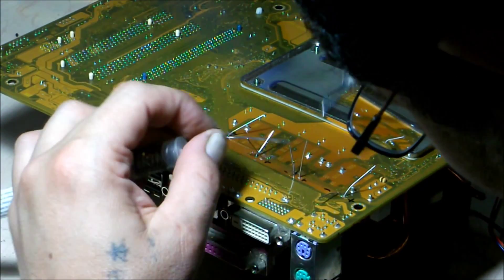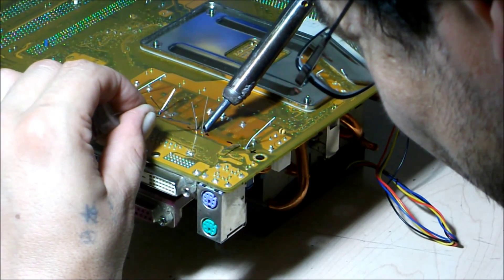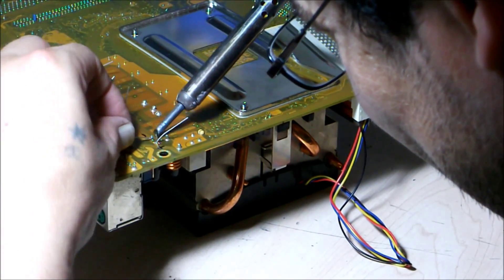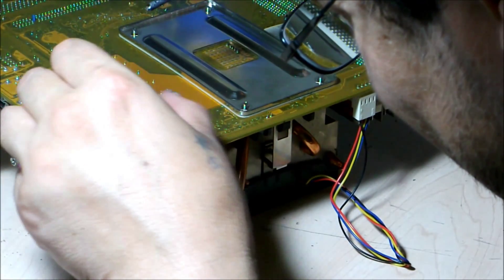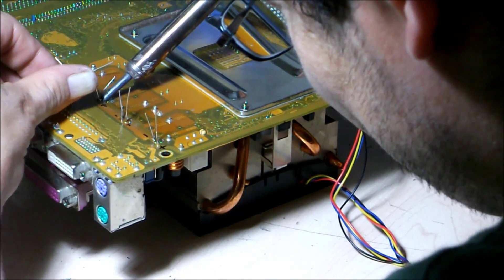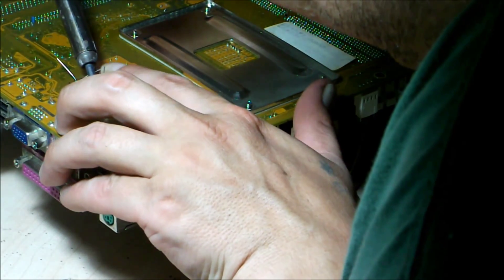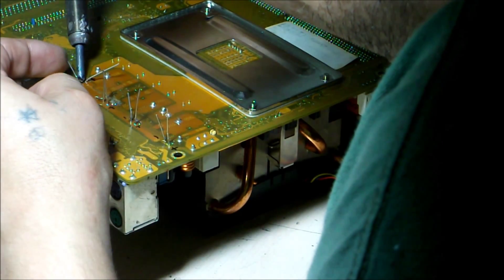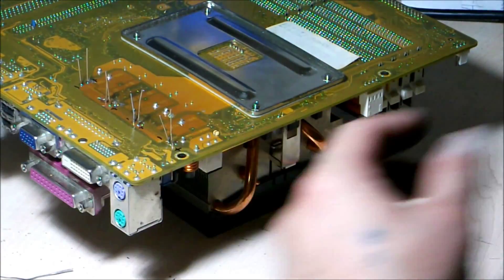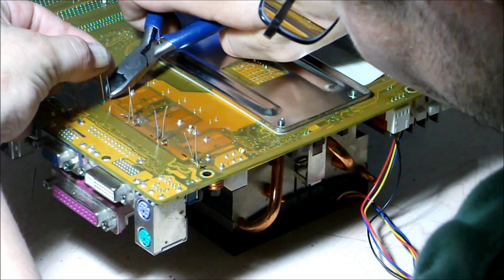That one's done. Done. And this last one here. Let's just straighten out these leads. Alright, the 4th capacitor is done. Let's trim off the leads.